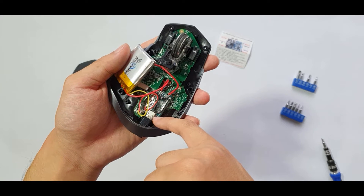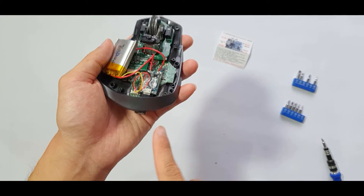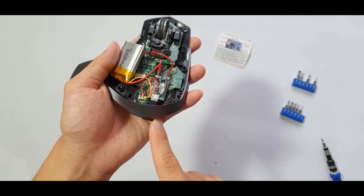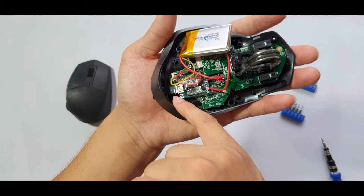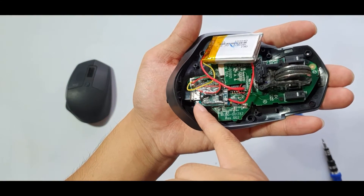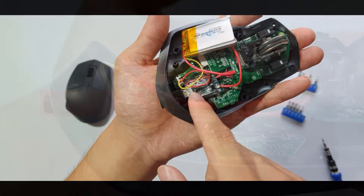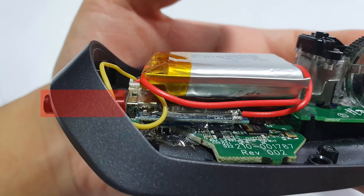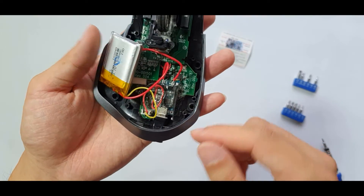The problem was that the charging port sits at the edge of the board, so accessing it from outside would require cutting a huge hole. Instead, I used a micro-B to Type-C adapter to extend the port from inside the mouse to the outside, so I can plug in the charging cable.